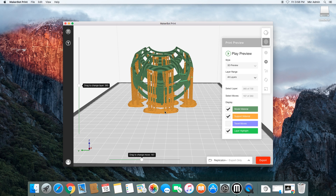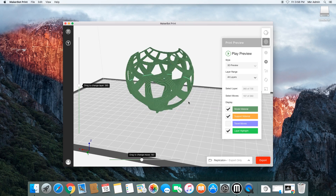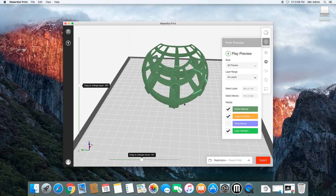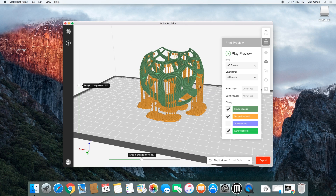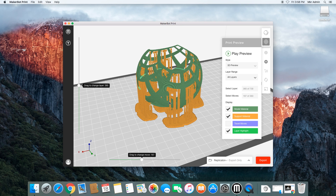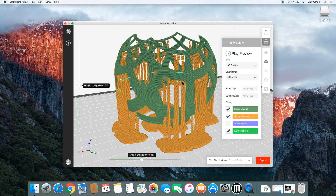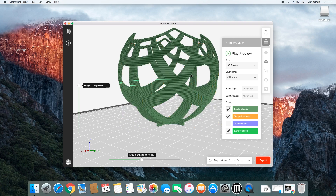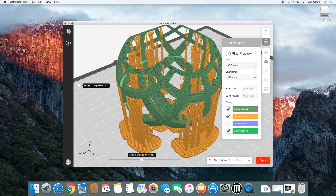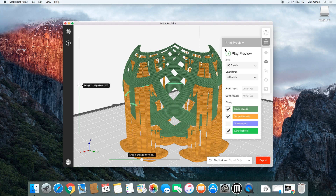As you saw, that took a little bit of time to work out, because the software is actually trying to figure out where to put the support structures — you don't have to instruct it at all; it figures it all out, but it does take some processing time. Now you can see those areas where the software thinks it needs support. It adds those flimsy structures that at the end of the print are simple enough to break off, but during the print give it added support so nothing is drooping or sagging, and you get nice clean definition around those areas.